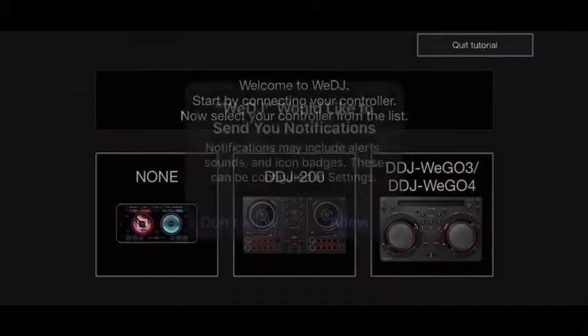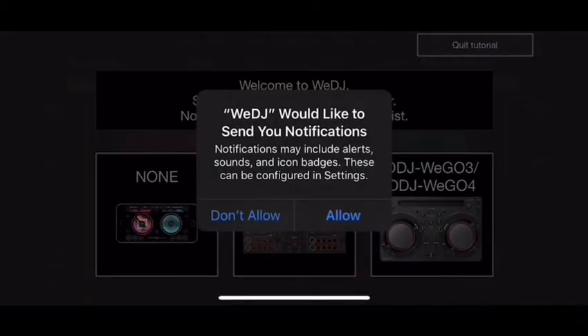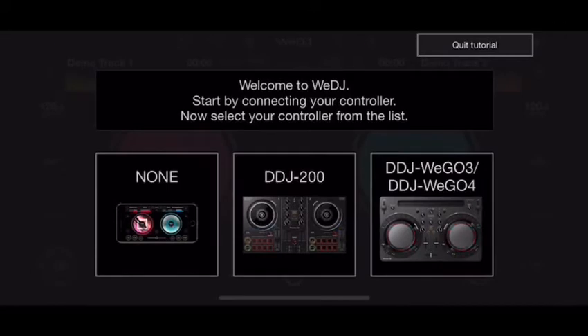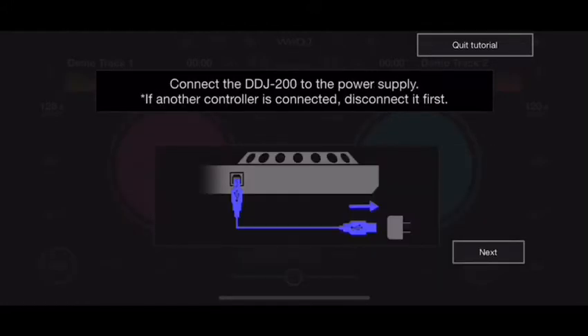We're going to open the WeDJ app. It's going to ask a few questions — first, do you want notifications? I'll say not right now. Then it asks for permission to access your Apple Music library, which I'll allow. It welcomes you and shows compatible controllers: the WeGo 3 and 4, and the DDJ-200, which we have. You can also select none if you don't have a controller. I'll go ahead and select the DDJ-200.